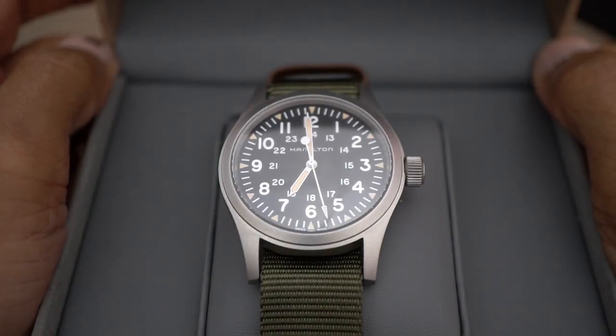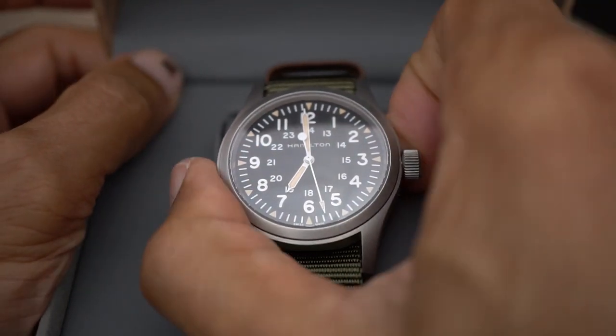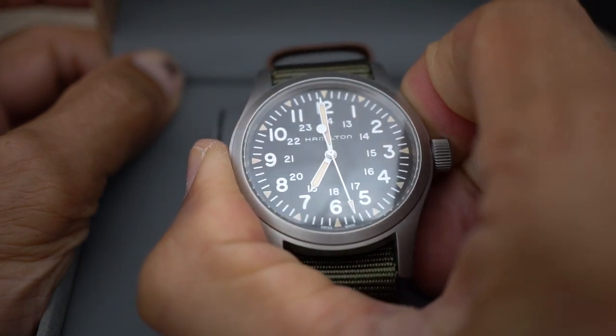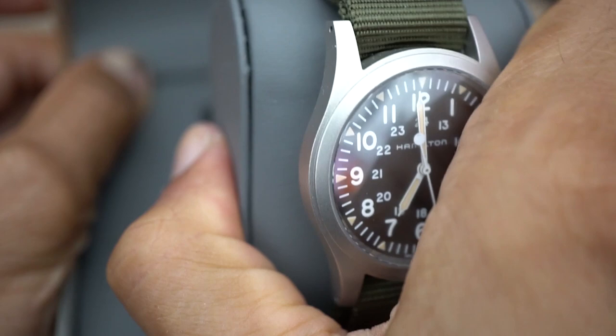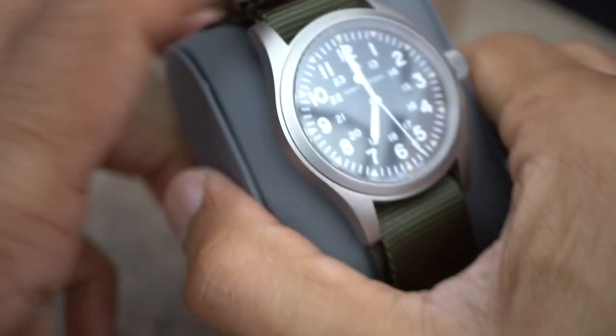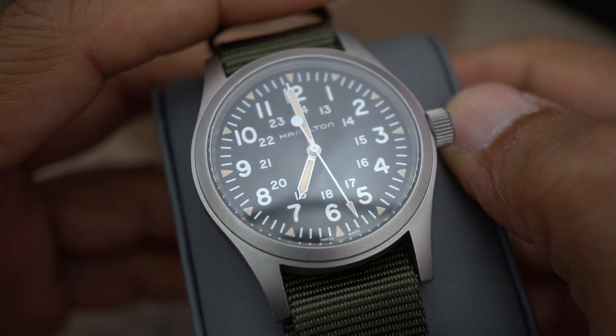Deeply disappointed with this watch — and not only because this is my second one, because the first one broke within seconds of me taking it out of the box and winding it. This is the replacement for that watch, and it's broken with exactly the same problem.